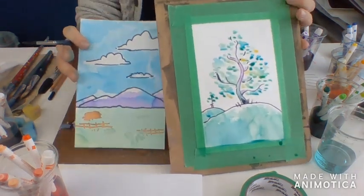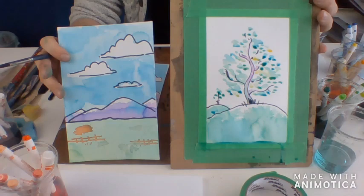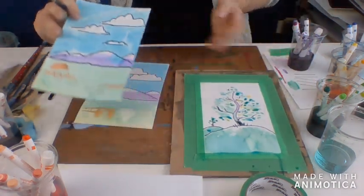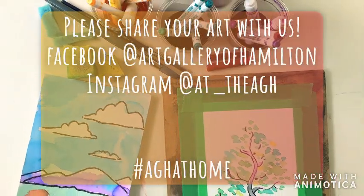So there you have it. I have my little paintings here. All you need is some markers and some water — that's all you need.